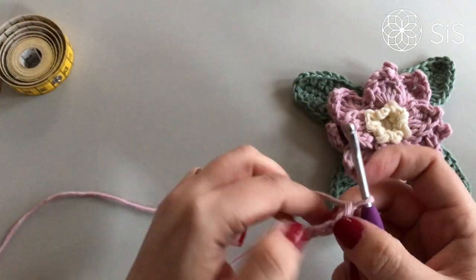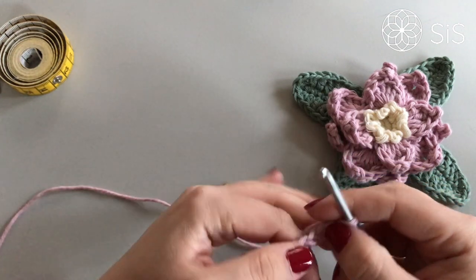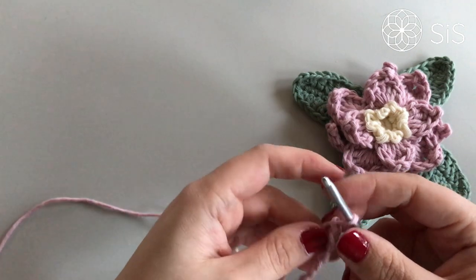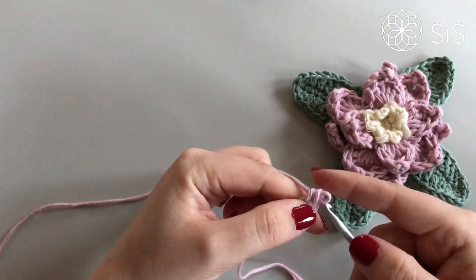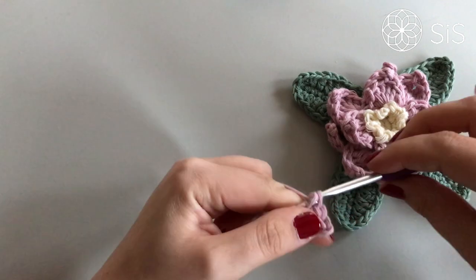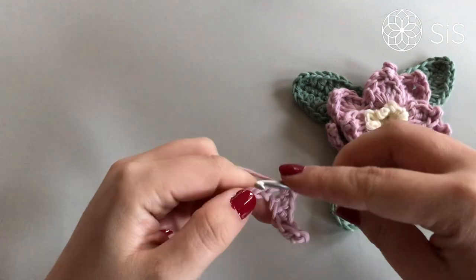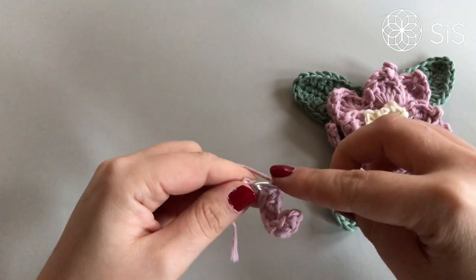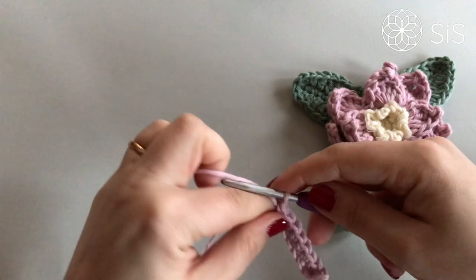Work until you have a size that works with your project. In my case it was chaining eight plus one turning chain. Then, into the second loop from the hook, make a single crochet, and then make a single crochet in each stitch across — eight in total. Make a turning chain and turn.